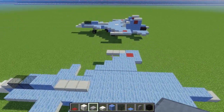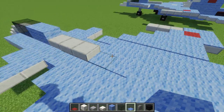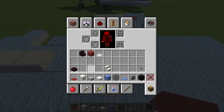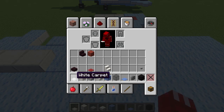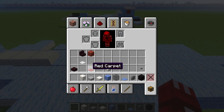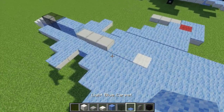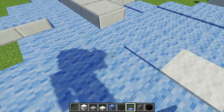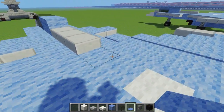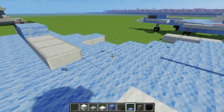Right over here, I want to add 2 light blue carpets after this stone slab. And let's add this white carpet over here. We should fill in the rest with light blue carpet as well, just to make it all smooth and the same.